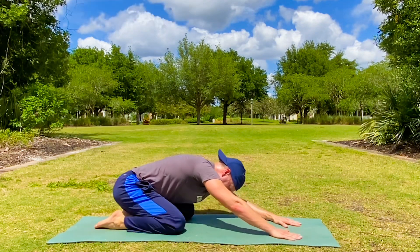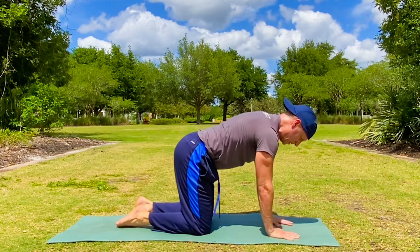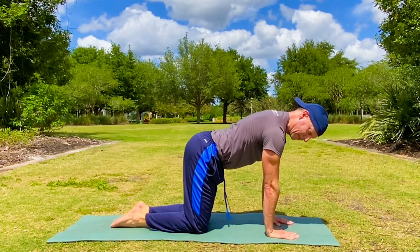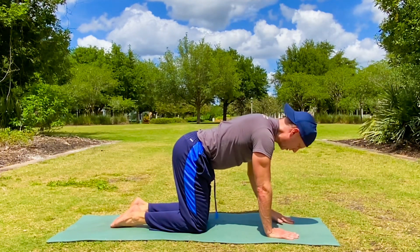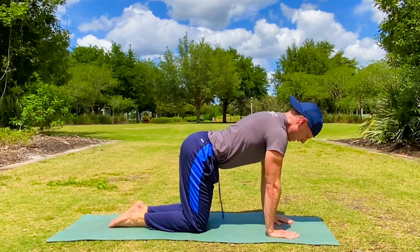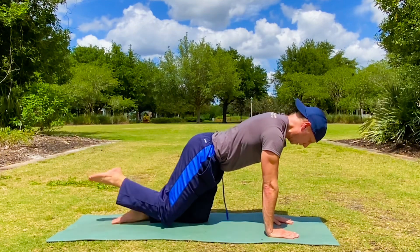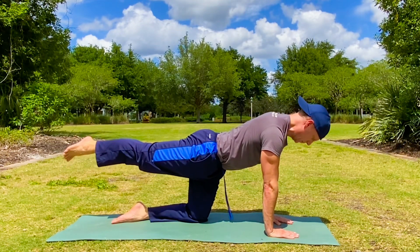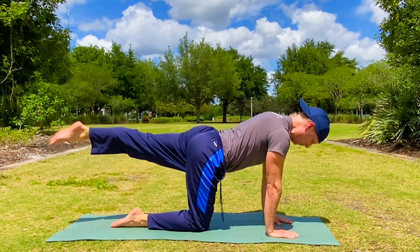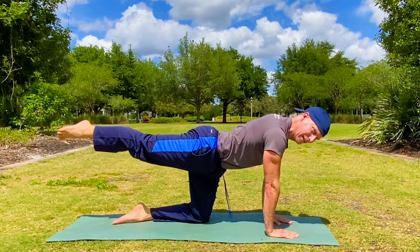We're in child's pose — you can keep it here, or for extra credit, it's called the bird dog. We come to hands and knees position. Hands are under the shoulders, knees are under the hips, pressing the ground away. Draw your shoulders back, the back of the neck is lengthened. The bird dog — take your right leg back, feel your body adjust, feel your core adjust to keep your body stabilized and balanced. Exhale, the knee comes down replacing to the exact same position. Inhale, left leg — hips are square to the mat. Fantastic exercise for balance, stability, and focus.